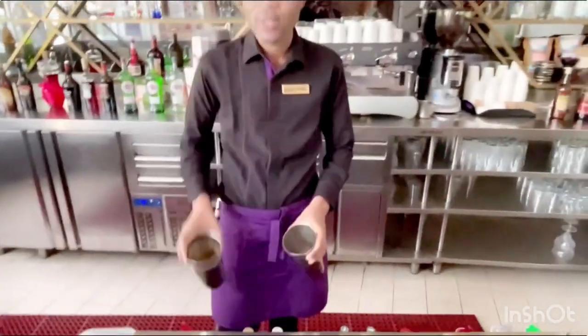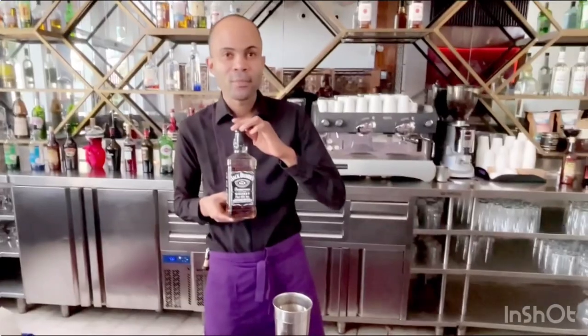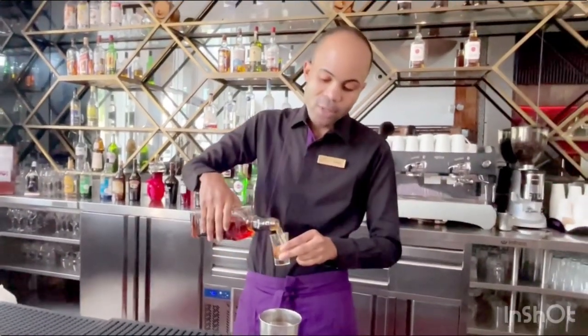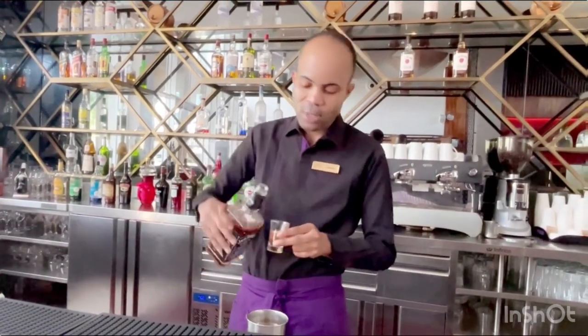So here we got our shaker, and today we're going to use the Jack and the Hell. We're going to go ahead and add an ounce and a half of Jack Daniel's to the shaker.